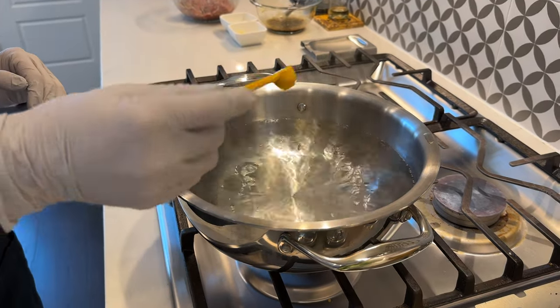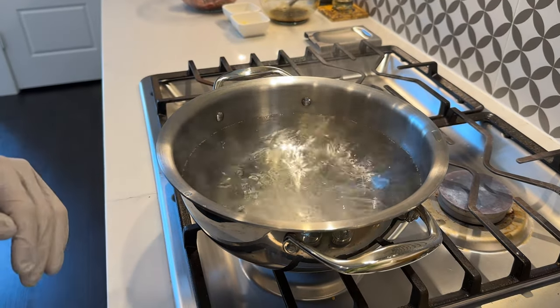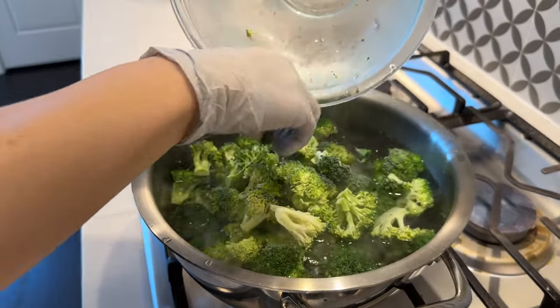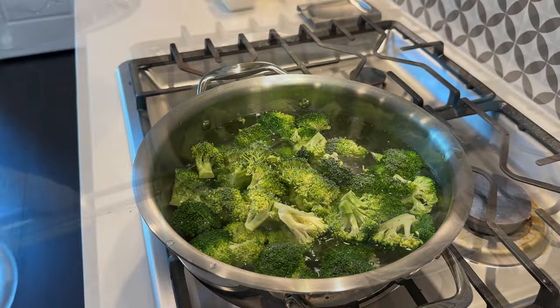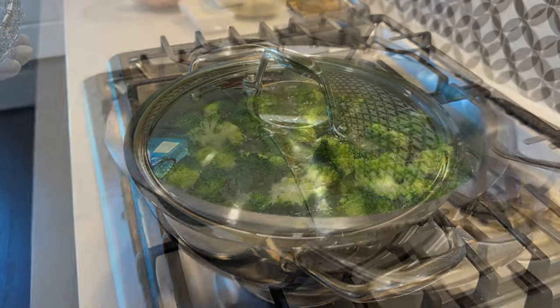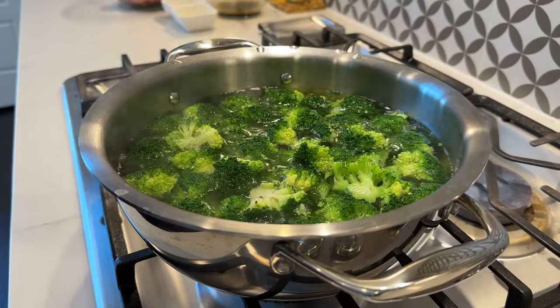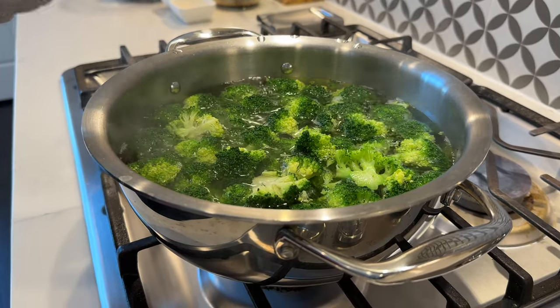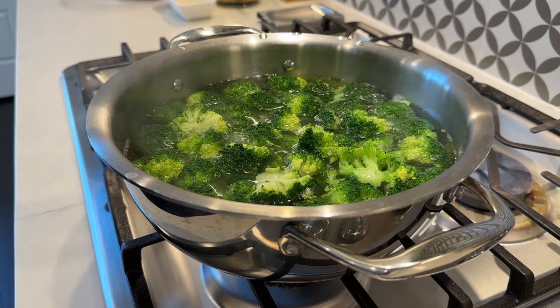Next we're going to blanch the broccoli to remove the bitter flavor from the vegetable. It is a recommended practice for cooking color greens in Chinese cooking. With the big pot of water boiling, we're going to add in a little bit of salt — about a quarter of a teaspoon — and then we're going to add the broccoli. Make sure all the broccoli is submerged. Cover and bring it to a boil. Once it's boiling, I'm going to strain and set the broccoli aside while we cook the beef. You can cook the broccoli a little bit longer if you prefer your vegetables to be a little bit more tender.